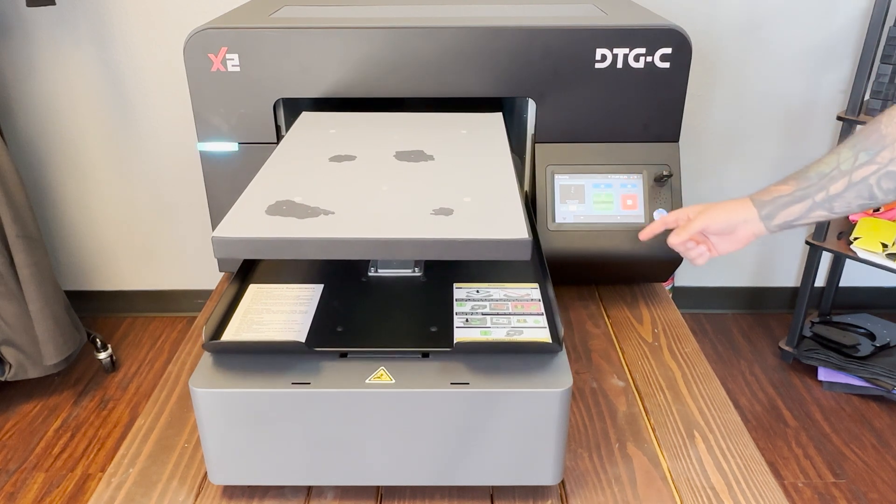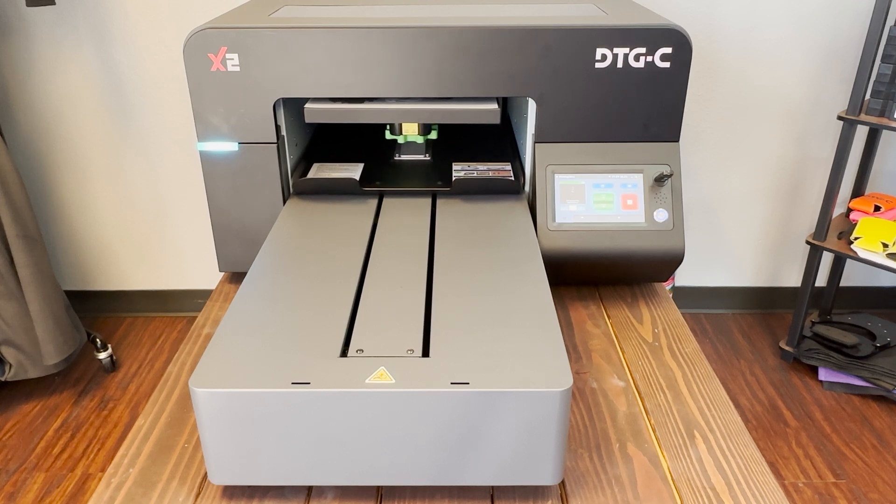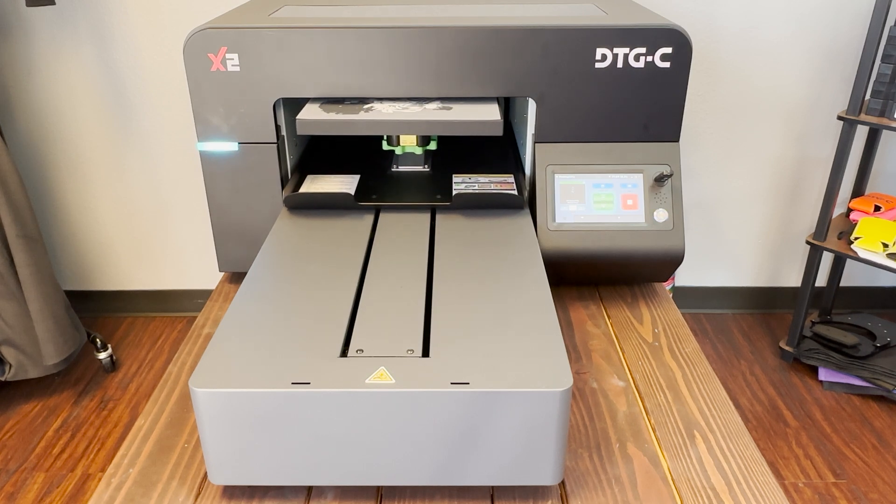Now we'll begin our print. Once the print is finished, we're gonna gently pick up the film and take it to the area where we're gonna be using the powder.